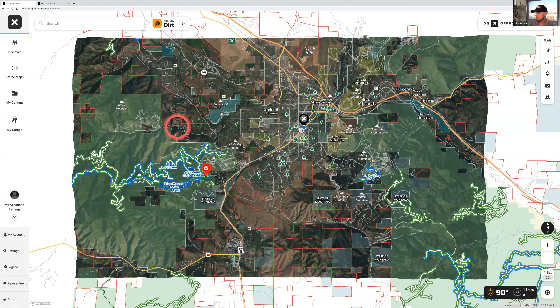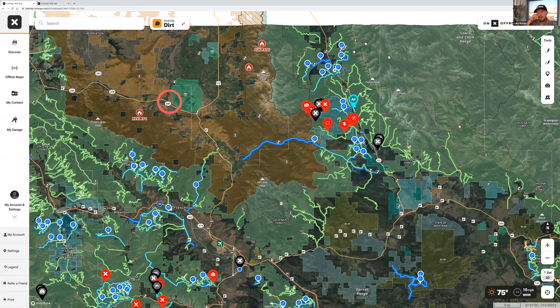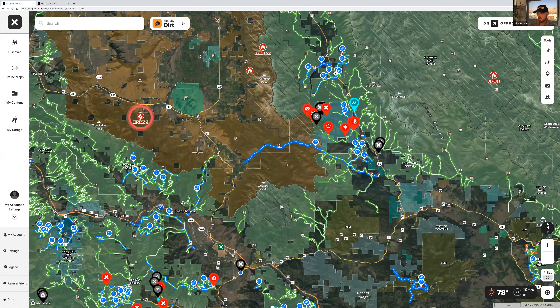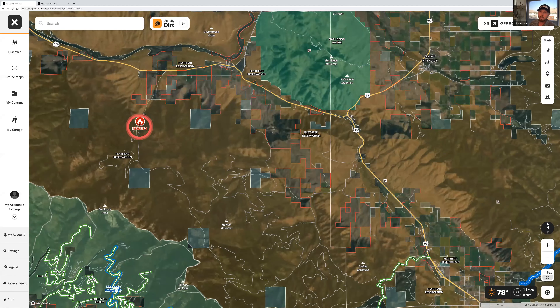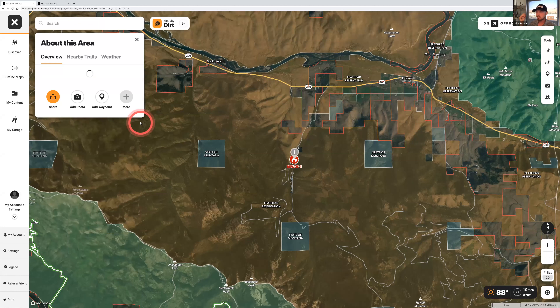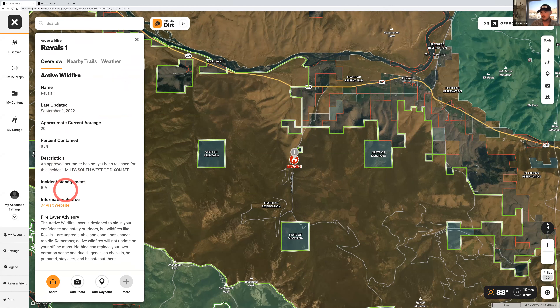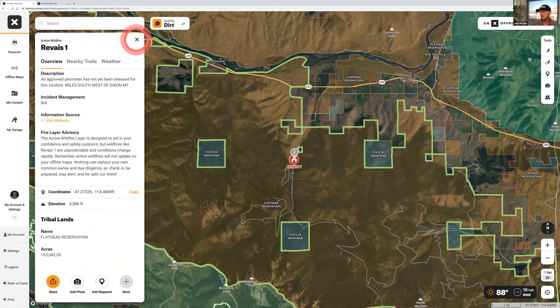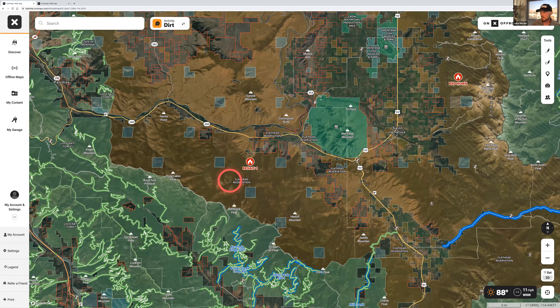This is also where you add map layers. For the active wildfire layer — I always keep this on, especially living in Montana. There's actually an active fire north of us right now. If you were planning a camping trip, you can click on a fire, and it'll tell you the name of the wildfire, current acreage, containment percentage — right now it's 20% contained at 85 acres — and the incident management team handling it. When fires get bigger, you'll start to see the actual pattern of the fire. Super powerful, especially in California where we get bad wildfire seasons.